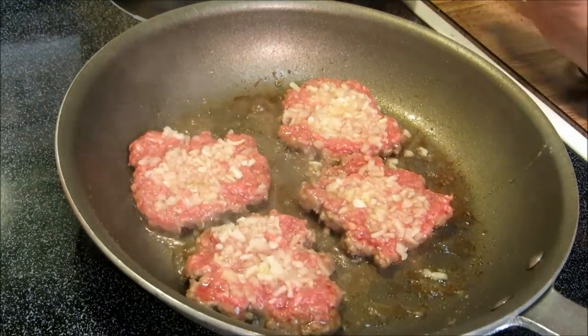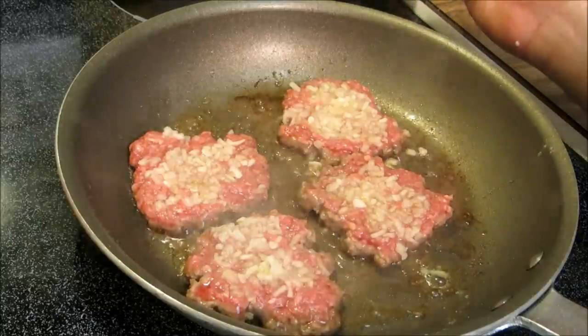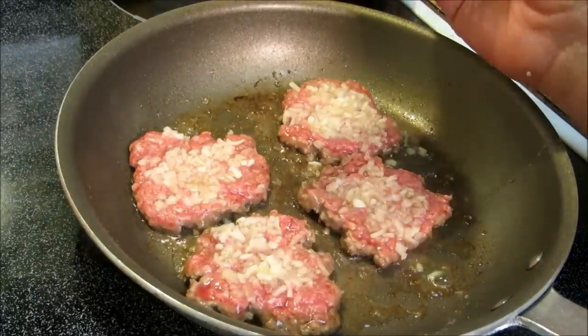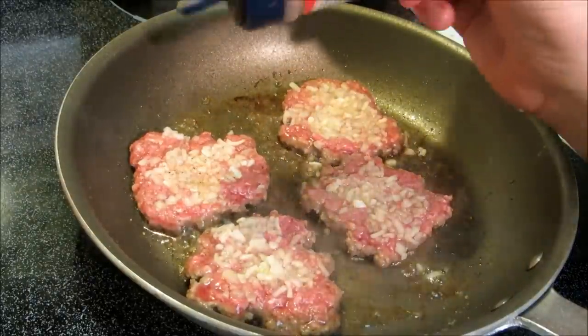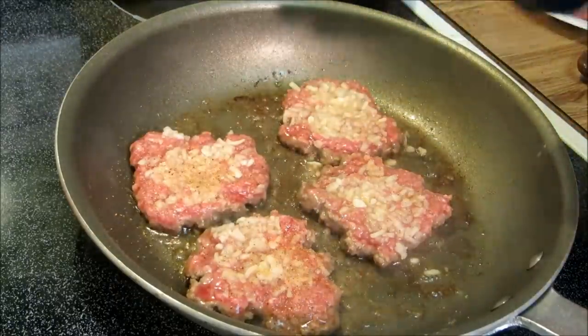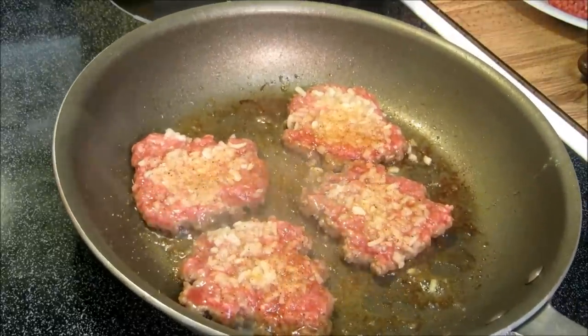Here's where the controversy comes in — a lot of the recipes that I found varied. Some of them use salt and pepper and some of them use seasoning. I'm going to use seasoning; I like seasoning. I think it gives a nice little taste to these. Just top these with a little bit of seasoning. If you don't have any, use a little salt and pepper. Let these cook for about two and a half to three minutes on each side.